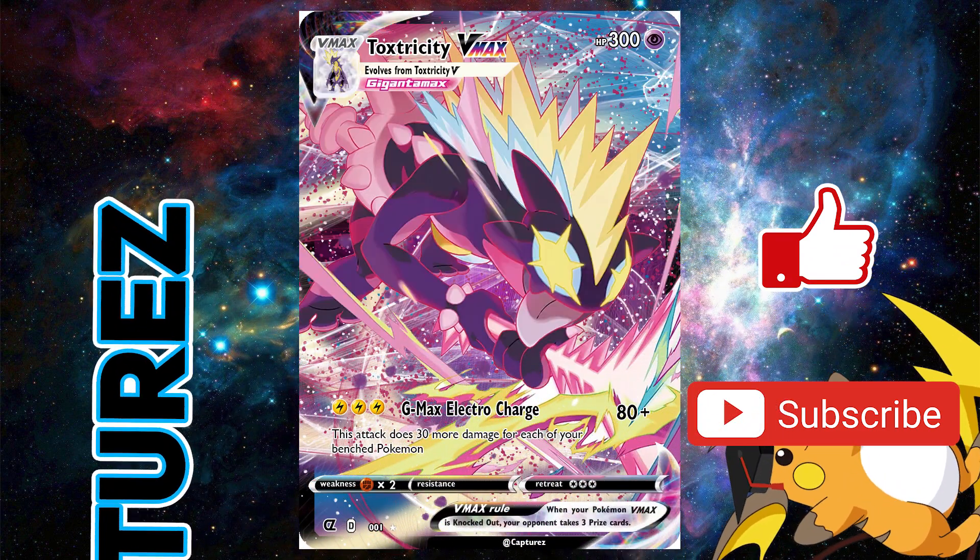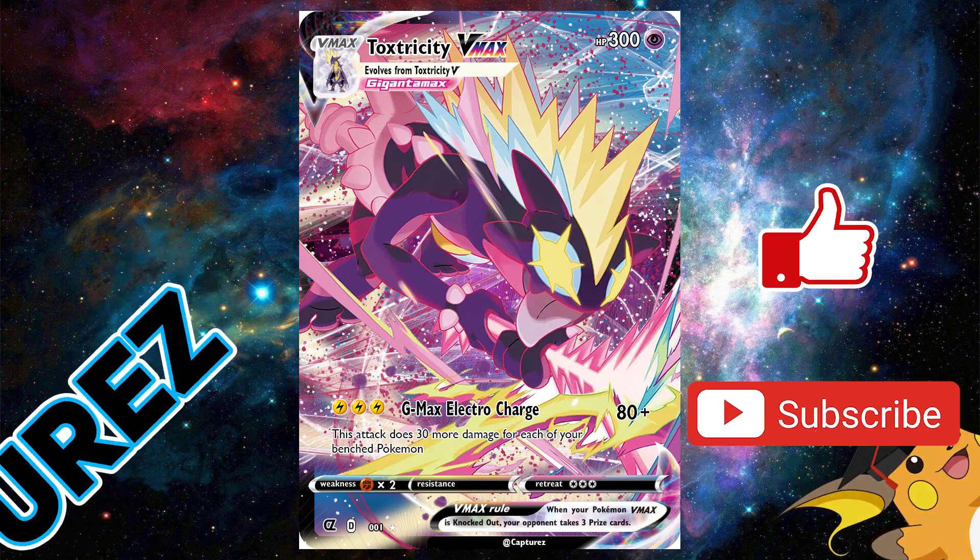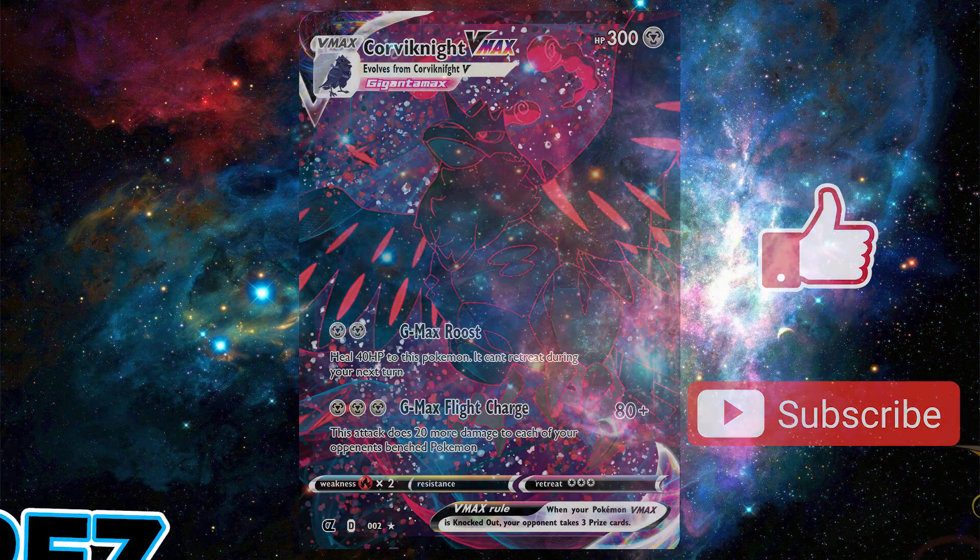If you find this video helpful, please click that subscribe button and while you're at it, please hit the like button too.